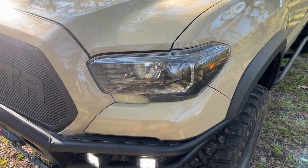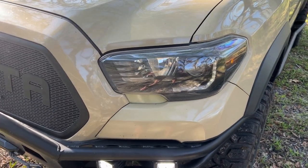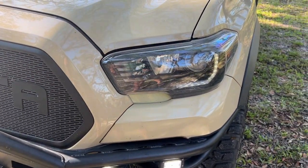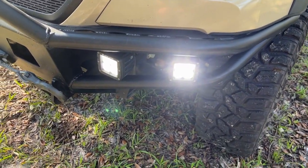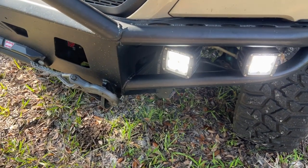Hello and welcome back to Off-Road Yota Exploration. My name is Kai and this is my 2017 Toyota Tacoma. In today's video we're going to have a look at the modifications I've made to my lights. I'm going to look at my headlights that I've painted black, and I've switched out most of the bulbs inside. I'm also going to look at my LED pods that I've added to my bumper.